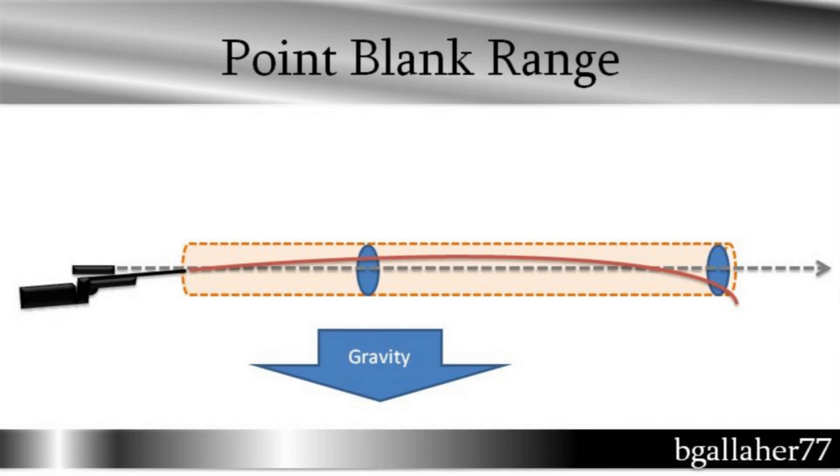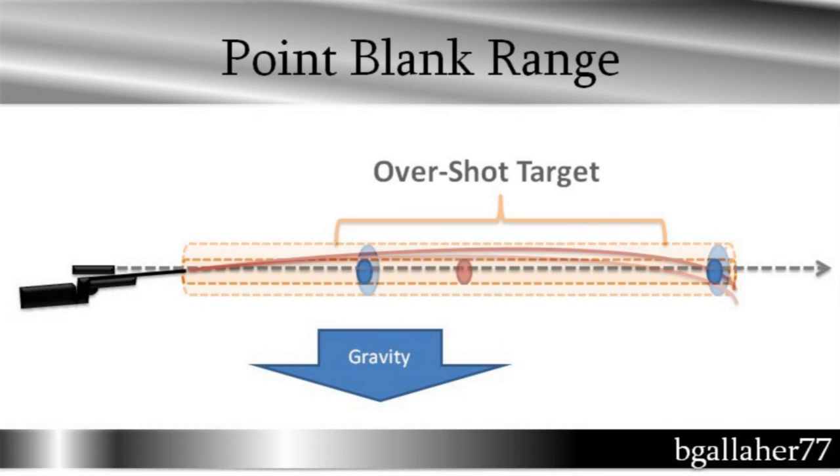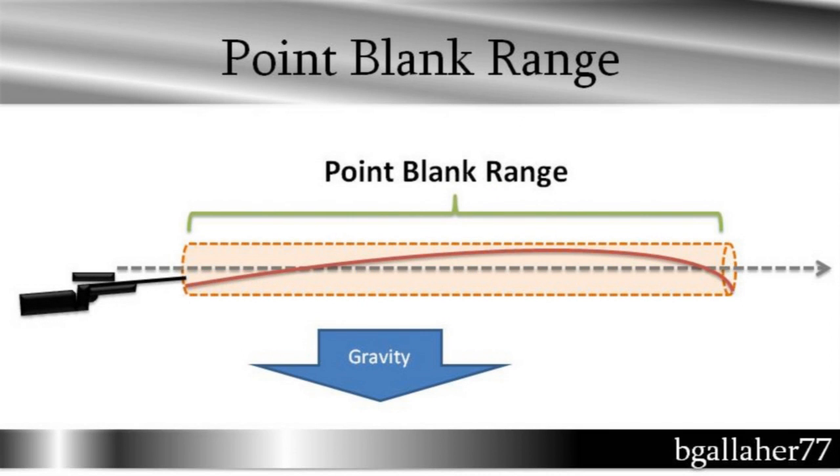You could think of it like shooting down a pipe — you want to shoot down the pipe, you don't want the bullet to strike the top, and where the bullet strikes the bottom, that length of the pipe is your point-blank range. It's possible to overshoot a target if you do this wrong. If you have a small target, you can lob the bullet up and over the target — you'll be hitting close up and hitting far away, but not in the middle. Here's a picture of point-blank range: the bullet travels down the pipe without striking the walls until it falls and hits the bottom, and the length of the pipe is your point-blank range.